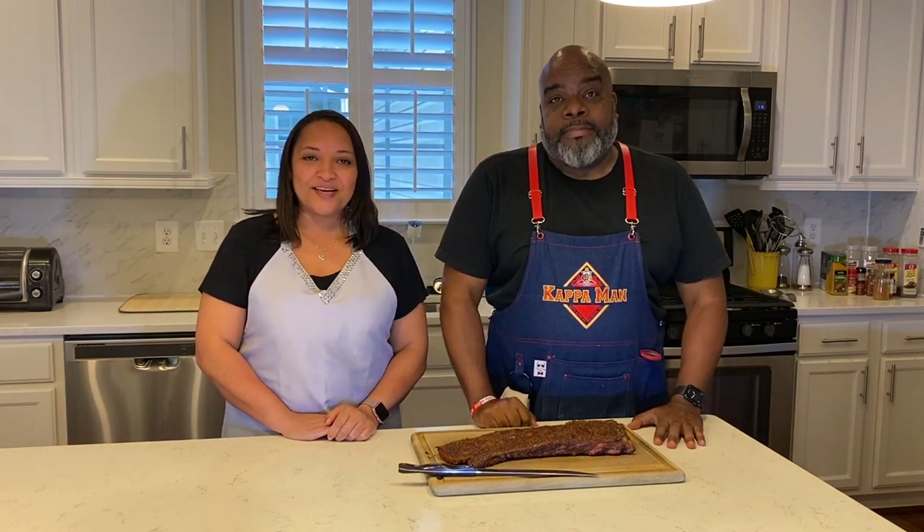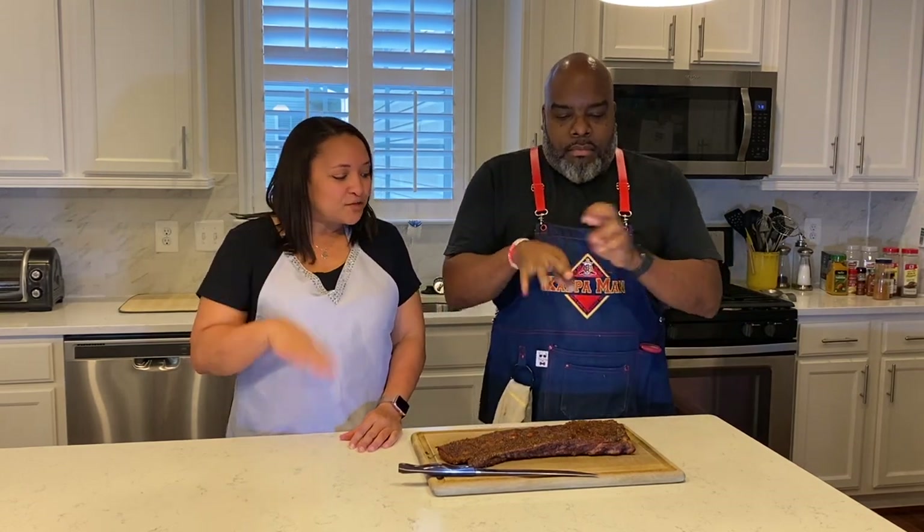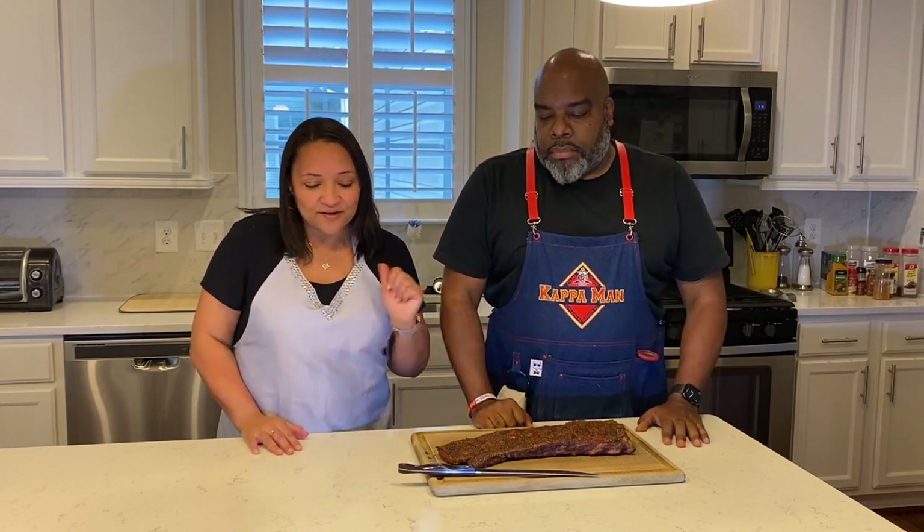Hi, I'm Tere Breaker and I'm Tanya Breaker, and together we are TNT Breaker Made. Today we're going to show you how we make our famous, world-famous grilled spare ribs. We're going to take you through the preparation, the rub that we make, and then we're going to take you out to the grill and show you how we light it up, the temperature, how long it stays on, the whole cooking process, and then you'll see the finished product.